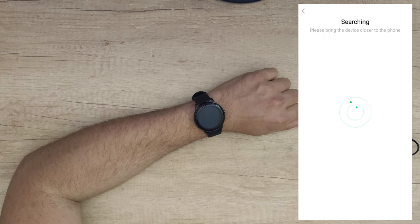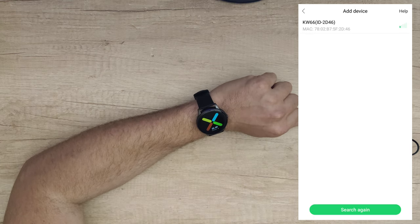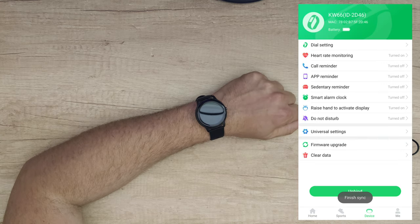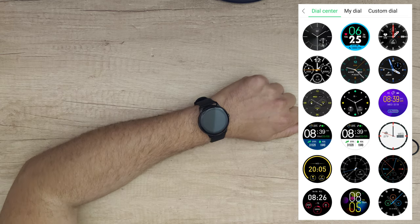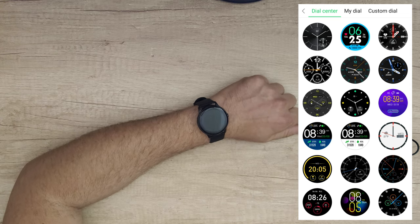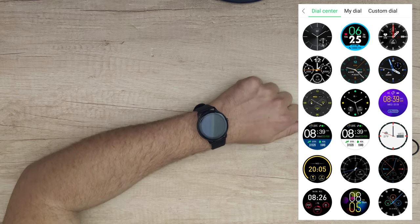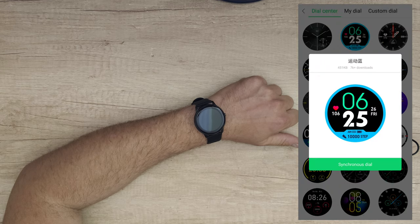Select the device and bring it closer to the phone to pair it. And there we are — we have added it successfully. Now we can see dial settings. Here we can find customizable watch faces. Various watch faces can be downloaded and pushed from the app freely to add and change new watch faces. Let's choose a favorite watch face and synchronize it — it's downloading now.